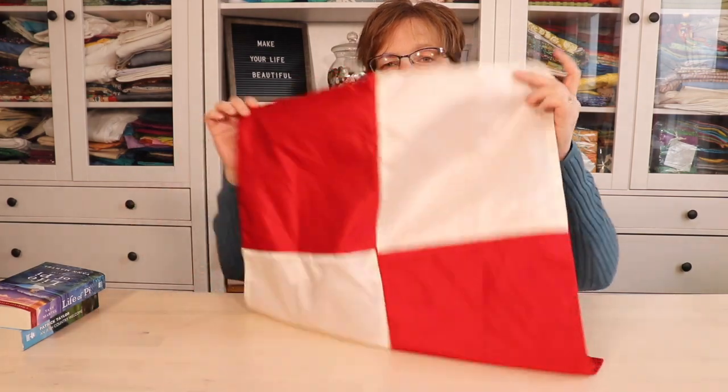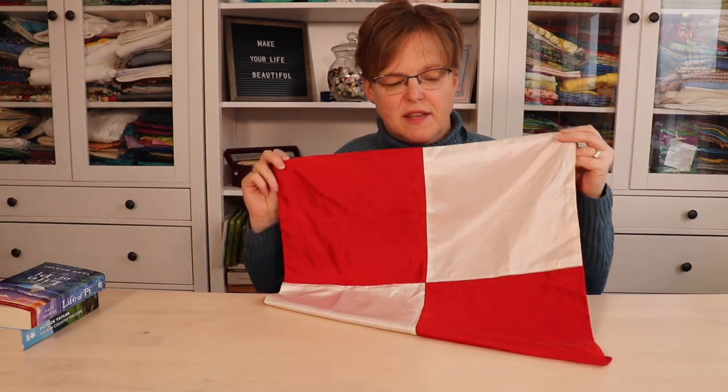A pojagi is a great way to wrap gifts and cut down on the amount of single-use paper. Today I'm going to show you how to wrap two books together into a package. This is easier if the books are roughly the same size. I'm going to be using this four-patch pojagi that I've made.